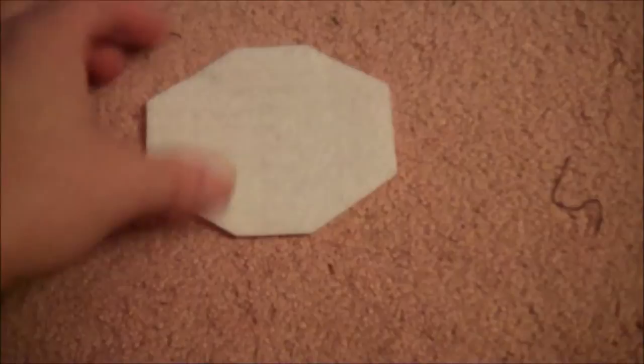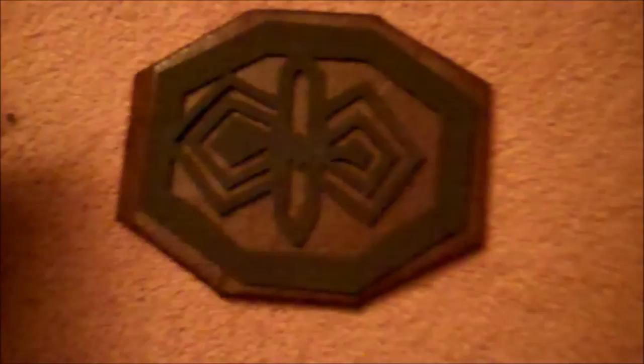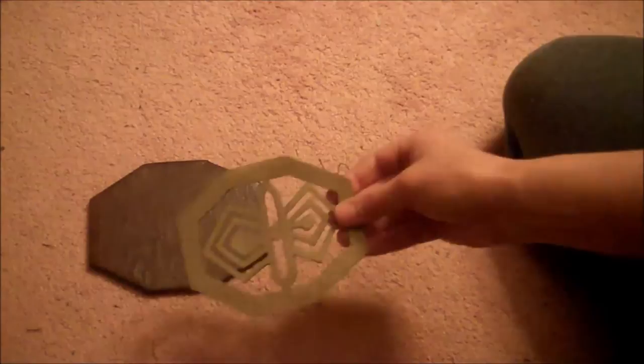Cut a long octagon out of pellon and cover that with distressed brown fabric. Then cut a slightly smaller octagon out of craft foam and cut out the inside to make a little design — this isn't the exact movie design, just something put together that unfortunately ended up looking a bit like a butterfly in the center. Paint the whole thing gold, hot glue it onto the distressed-covered pellon, then glue that pellon octagon onto the end of the belt. Add sticky-back velcro on one side and the matching velcro underneath the buckle, then fasten the two together to complete the belt.